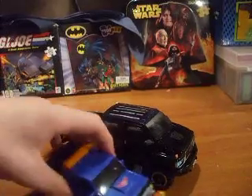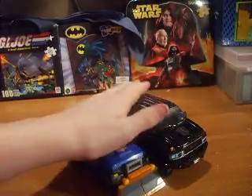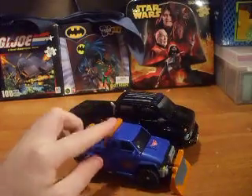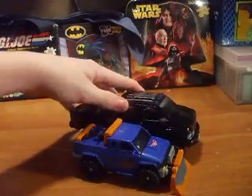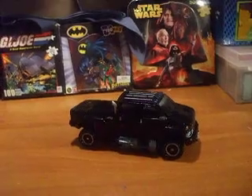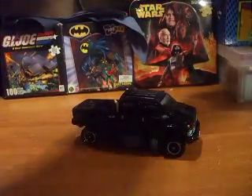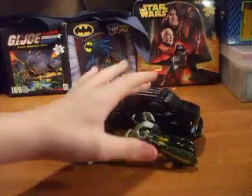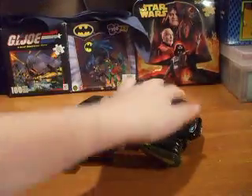Quick size comparison: he's compared to Animated Deluxe Class Sentinel — he's of course taller and longer than Sentinel. And another quick one: he's compared to Animated Deluxe Wideload. He is taller and longer than Wideload too.